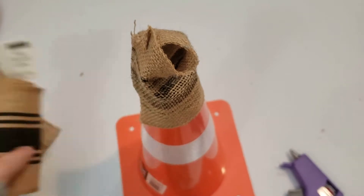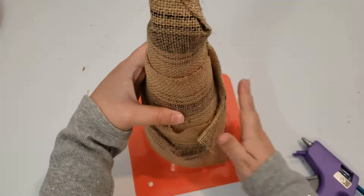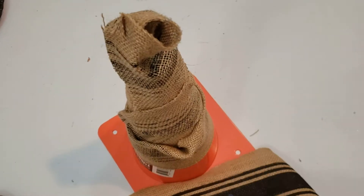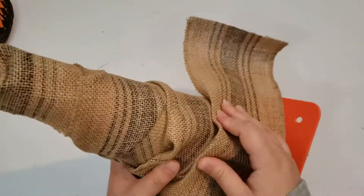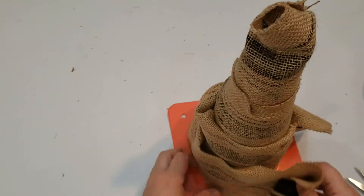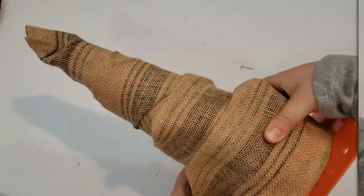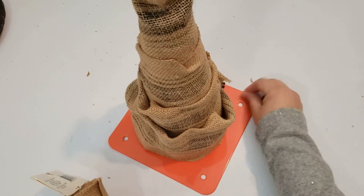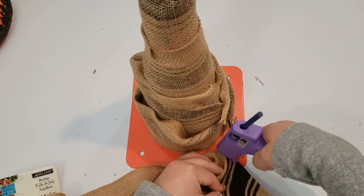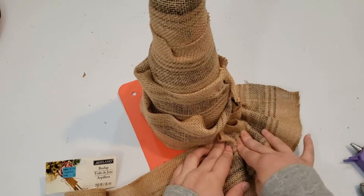I will be gluing more burlap ribbon all down the cone, folding some parts with each section to make it look like an old weathered hat. At the base of the hat — the brim — I am taking the burlap ribbon and making almost a pleated pattern around the edge of the cone to help give the hat a circular shape. I put hot glue down, pinch it up, and work my way all around.